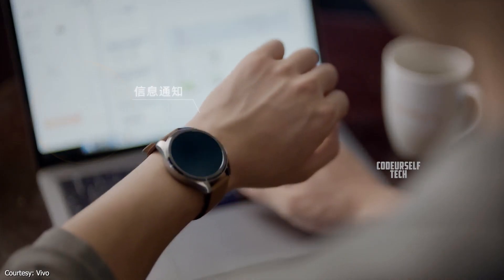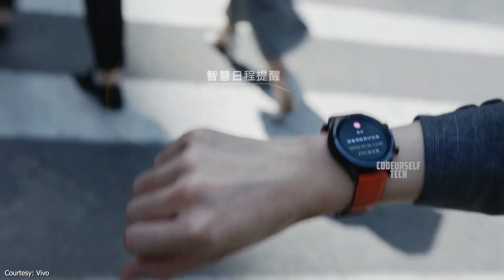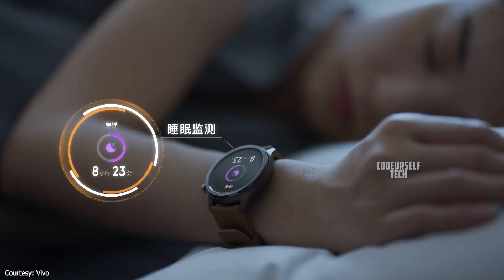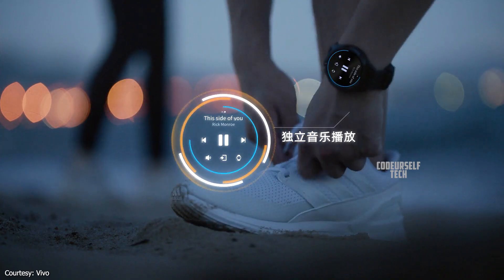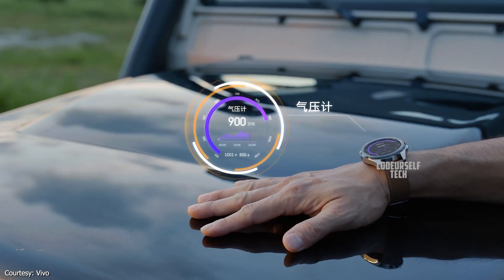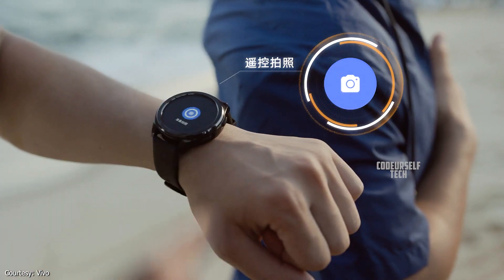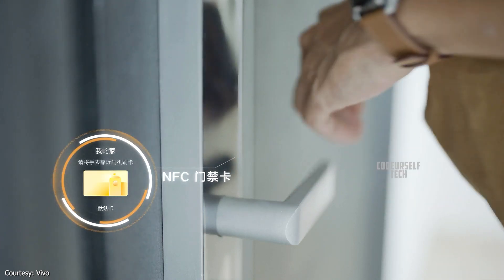The 42mm Vivo smartwatch is powered by the ST miniature control processor with Apollo low-power chipset with 2GB of RAM, built-in GPS, Bluetooth 5.0 for connectivity, and NFC support for payments.